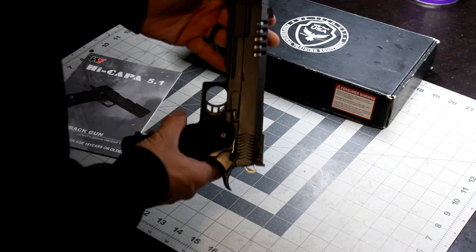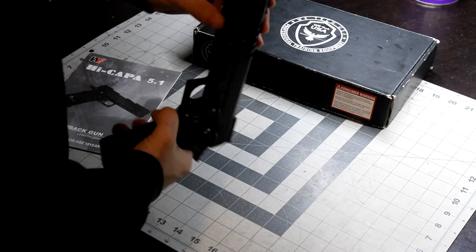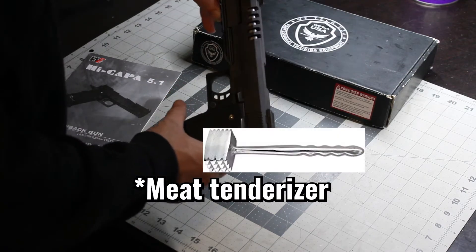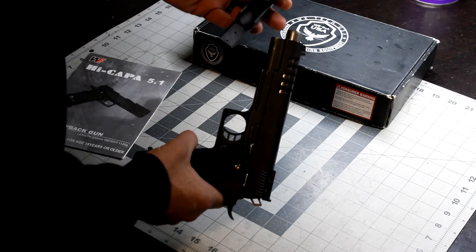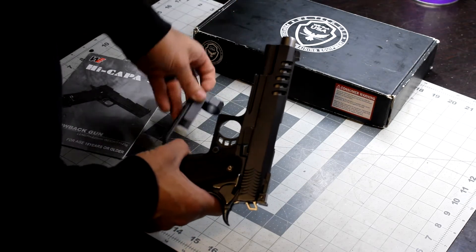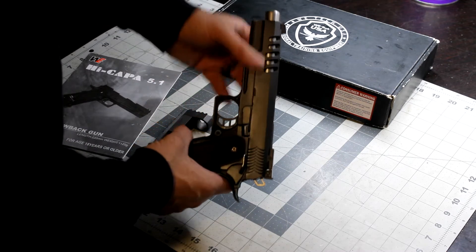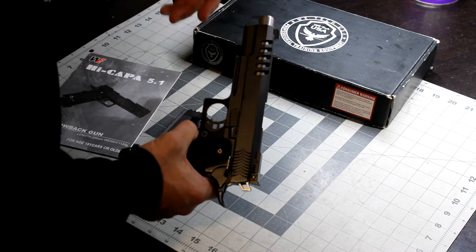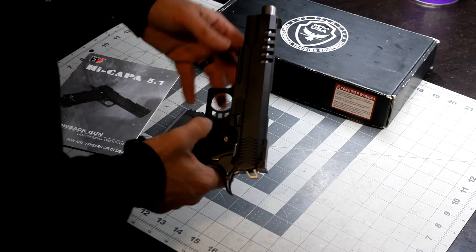If you notice here, the HyperStrike has this — what I call a meat beater — and I took it off. The reason why is because when this thing is on you can't take the slide off, and with it off it's pretty easy to get the slide off so you can do your hop-up adjustment.